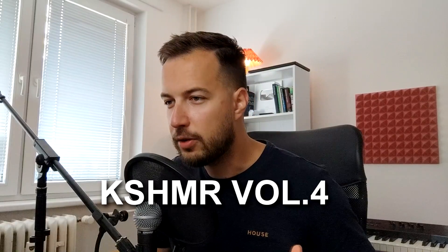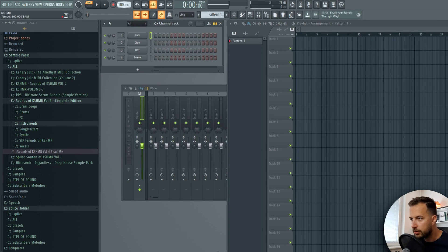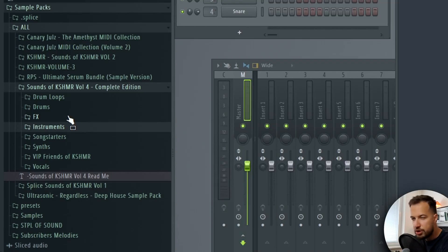Hey guys, it's Arcade and today we are going to create reggaeton with vocals. I'm really excited because we have the new Kashmir sample pack to play around with. Here I am in FL Studio - we're gonna set the BPM to 100, which is pretty good for reggaeton. We can go slower or a little bit faster, but 100 is a good starting point. I have the new Sounds of Kashmir Volume 4 Complete Edition, and if you watch my videos you know I always use Kashmir in my production. I'll link it in the description below.